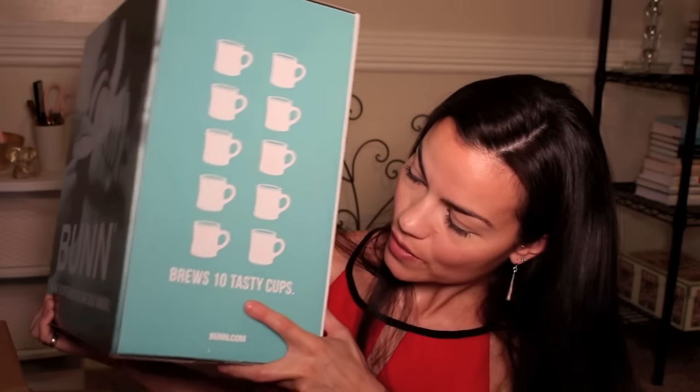It brews ten cups, like instantly - this thing is so fast. And everybody's on this Keurig bandwagon. Everybody loves Keurigs, and that's great if that's what you like. I prefer more than one cup of coffee, so I brew like four cups of coffee - and maybe that's why I'm going like this because I've had a lot of coffee this morning. I'm just so thankful. This is awesome and amazing. And the personal note that he included in there - it really means a lot to me.